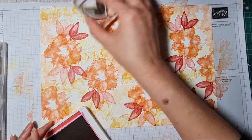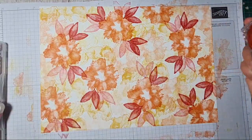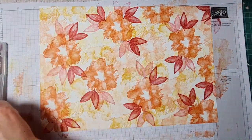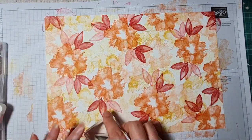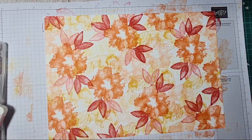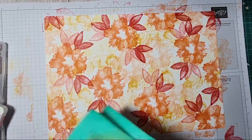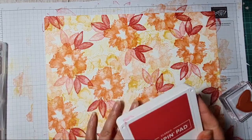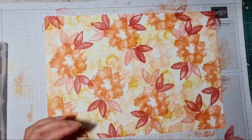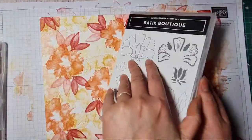So this is me just getting down some color. I actually quite like this — who would just use this as a background? Just wondering, just asking — what do you think? Would you use this as a background as it is? Yes you would! Okay lovely. But that's not batik, that's not using the Batik Boutique stamp set, so we're going to bring this in now.